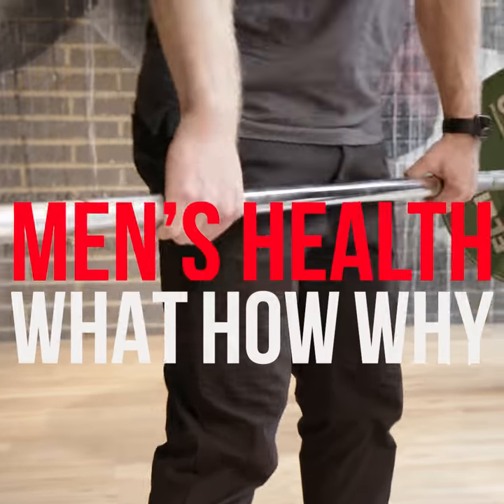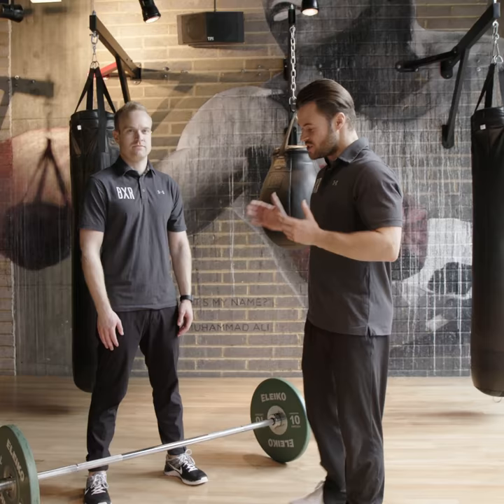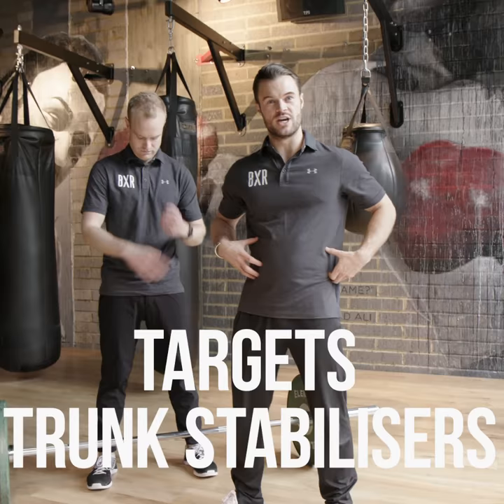The majority of us need to do more pulling over pressing due to the environments that we live in. So the bent over row is a great pulling exercise — it's going to target our lats, rhomboids and trunk stabilisers.